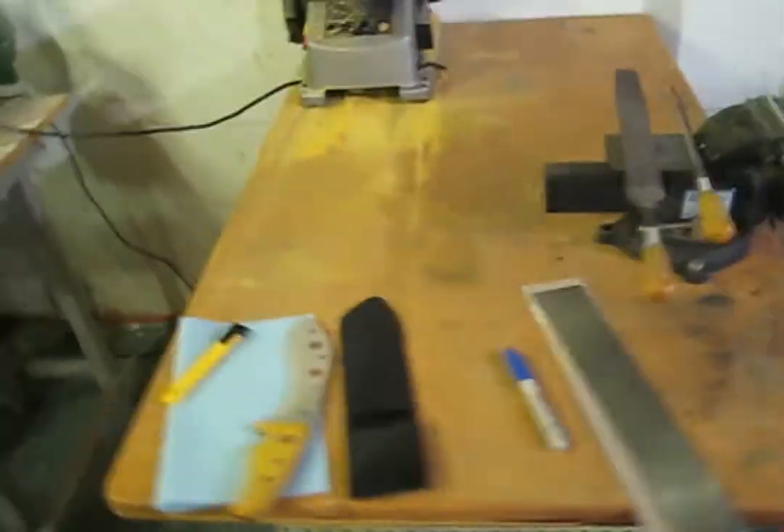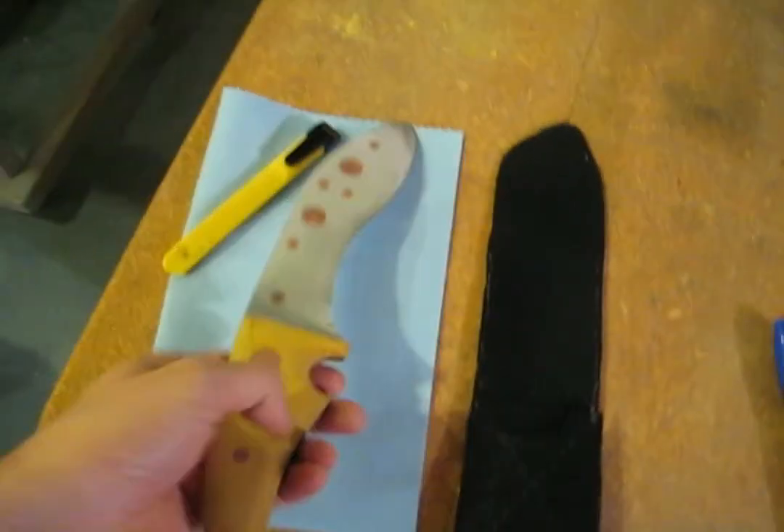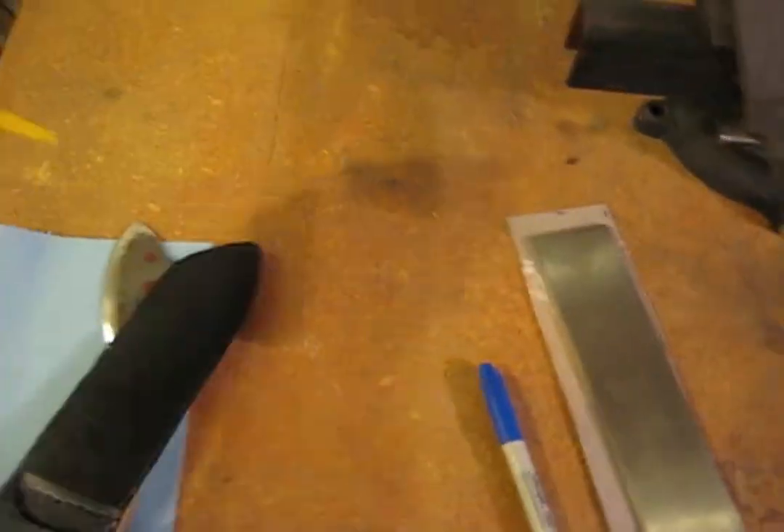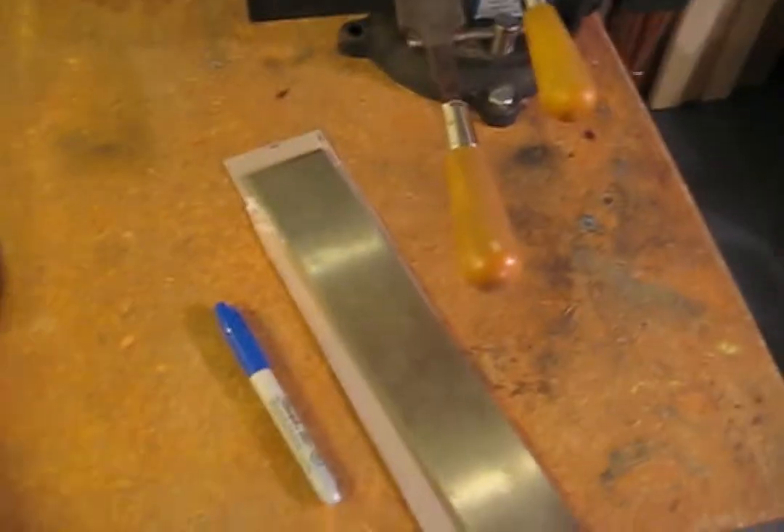These are boards — random extra boards. I use them for a lot of things; this one will see a lot of use later, I'll explain why. Okay, this is my main workbench. This is a knife I just got done making, so we'll be comparing some things to that later. It has a little sheath, and there's a little X-Acto knife — very handy.